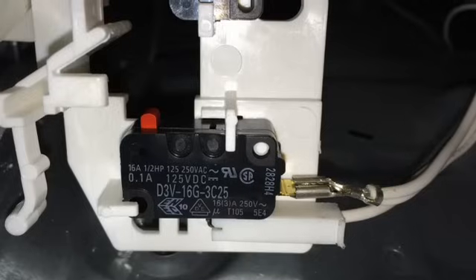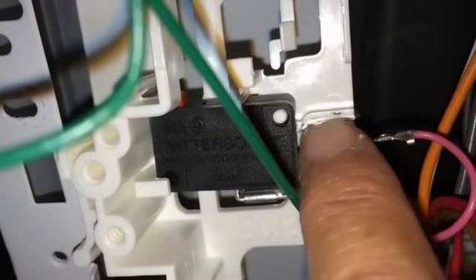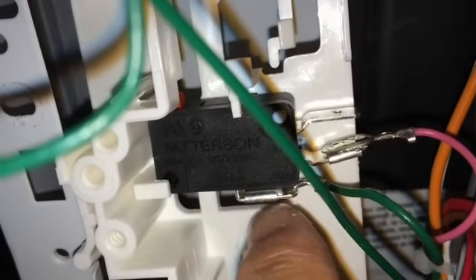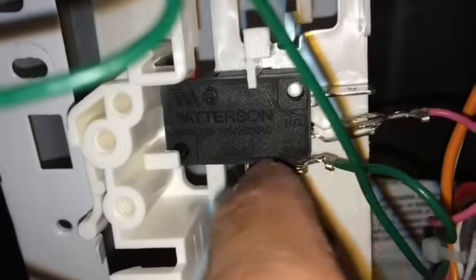One other thing to look at when doing these switches is the size of the terminals. These terminals are actually a little bit wider than the original, so I had to spread the contacts slightly wider. It has a very nice snug fit, so I'm not worried about them coming loose — but you have to make sure those contacts are going to be tight.